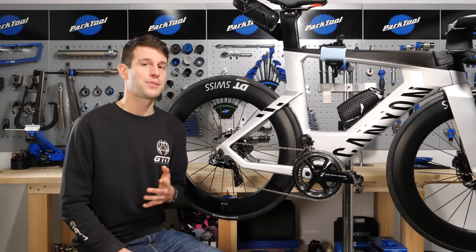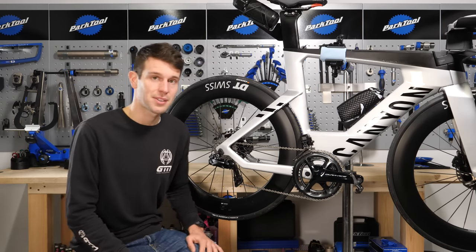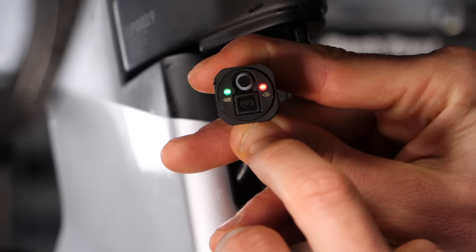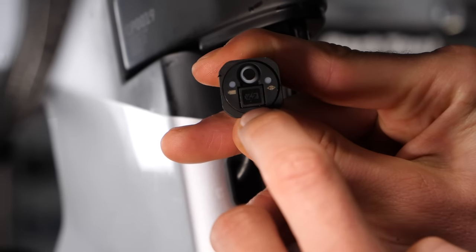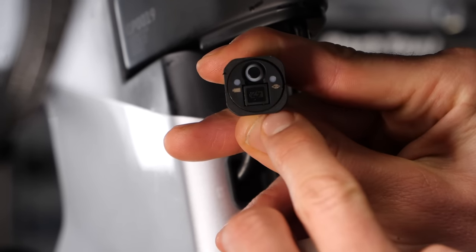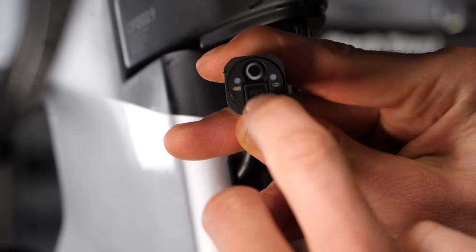You're probably now asking how do you change between these modes? Well, the key is in the junction box. You can toggle through each mode by pushing the junction A box button twice. Solid red and green lights indicate that you're in manual shift mode. Two blinks indicate you're in semi-synchro shift mode, and three blinks indicate you're in full synchro shift mode. If you press the junction A box button twice again, it will cycle back to manual shift mode.